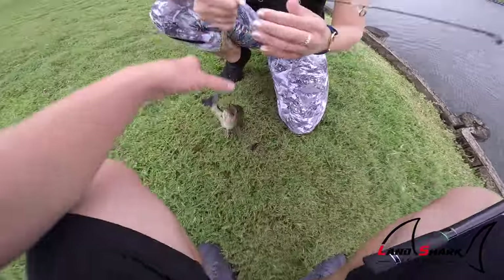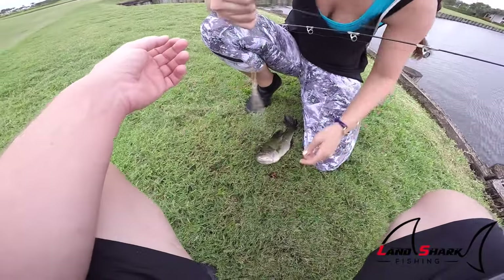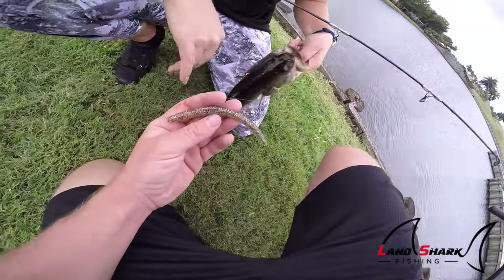That was on that funky color. This does not look good, but Brooke wanted to try it and she caught one on it. This thing looks awkward, but actually, if you really think about it, this is the most realistic color for an earthworm.